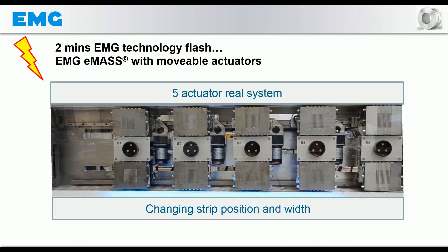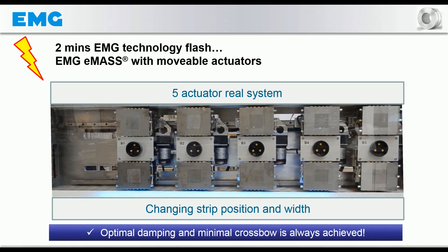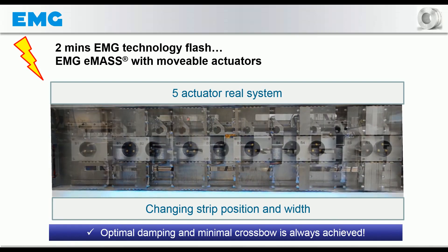With the availability of movable actuators, the current system generation of EMG-EMAS provides optimum damping results and a minimum crossbow for a wide range of bandwidths and strip positions.